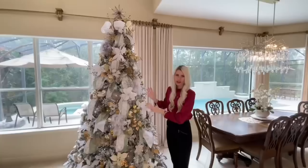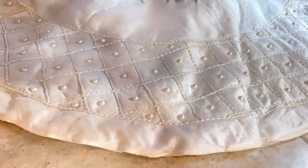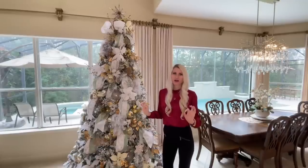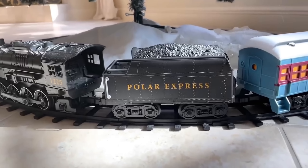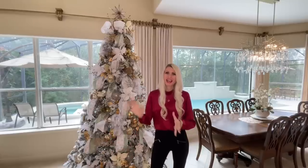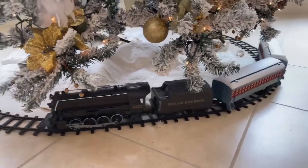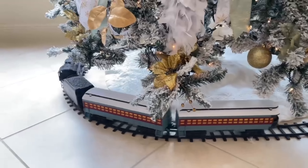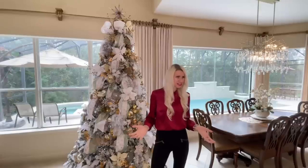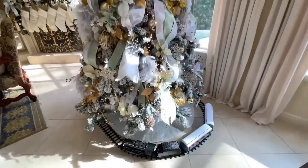At the bottom of the tree I have a white tree skirt with pearls and beautiful stitching detail, and around the tree skirt we have our Polar Express train — a tradition my husband does with the kiddos every year. They get the train out, put it around the bottom of the tree, have hot cocoa and donuts, and watch the Polar Express. It's such fun bonding time at Christmas. If you have fun traditions in your family, keep them going and try to incorporate them into your decor pieces.